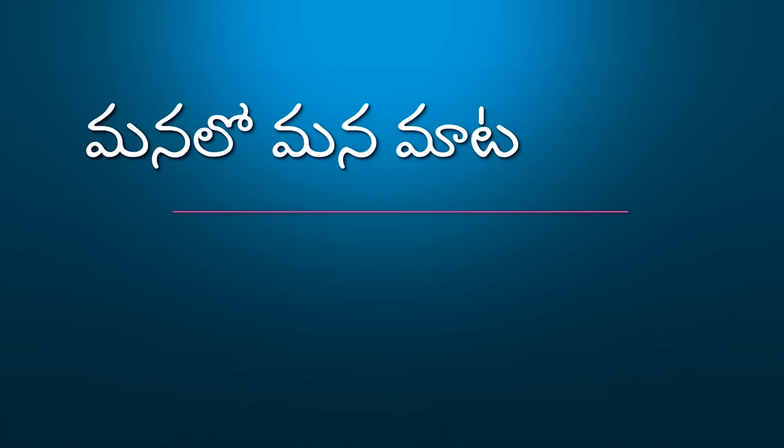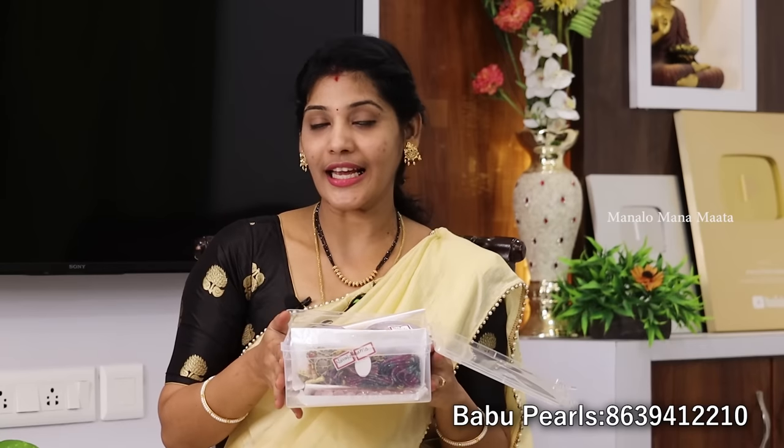Hi, Namaste! Welcome to Manala Manamata. This jewelry is from Babu Pearls Wall. There are offline branches. When you get the order, you can customize it. You can also do an online business or an online booking.